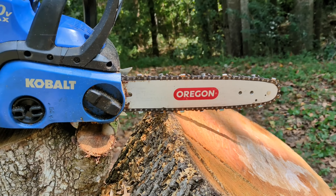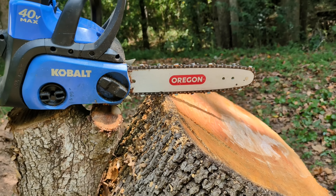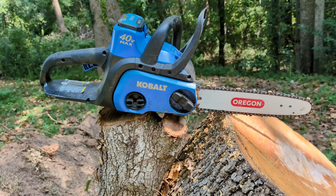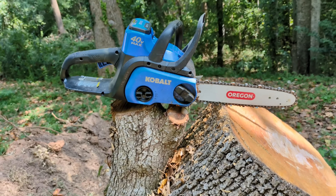If you're wondering why this has an Oregon blade — they did a recall on these a while back. I was supposed to destroy the original, but instead I just got an Oregon blade and slapped that on the new one that arrived. I still have the original as a backup.